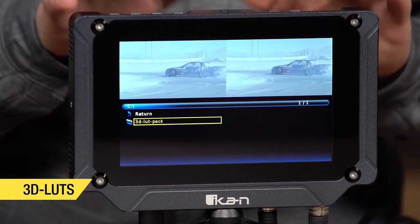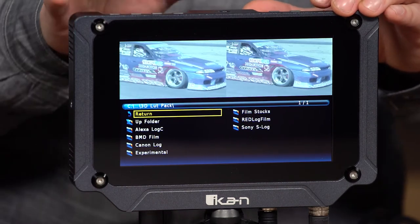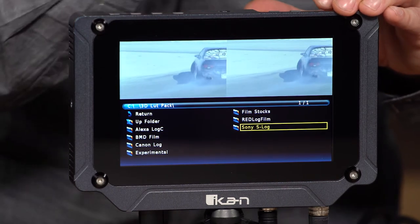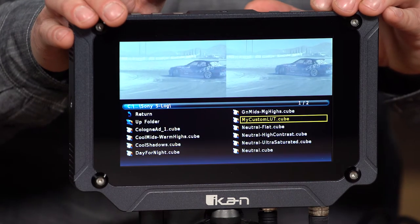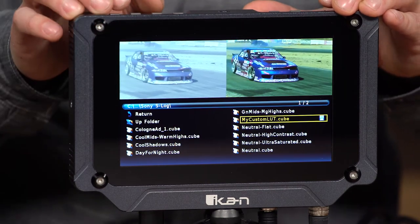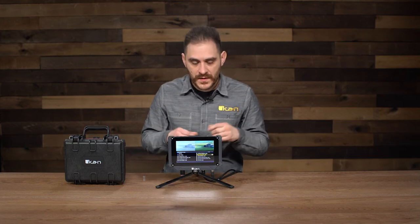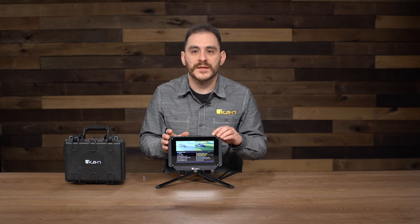I have a folder in there called 3D LUT Pack. I'm going to look for one specific one that I really like with this footage — that's under Sony S-Log. This footage was actually shot on a Sony camera, so my custom LUT. That loads up, and you're going to see the monitor just changed — you see the before and after. I double clicked it, and what that does is it also loads it into the memory of the monitor. So after I load up my favorites, I don't need the USB drive anymore.